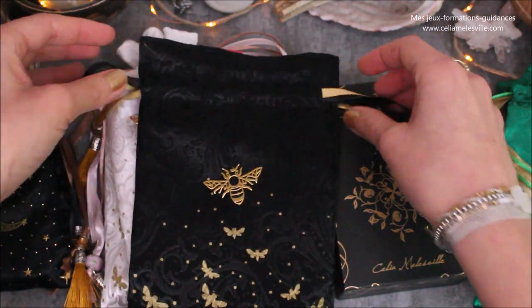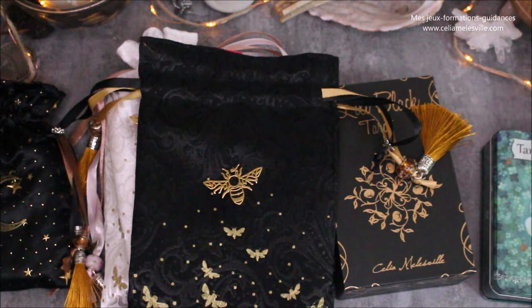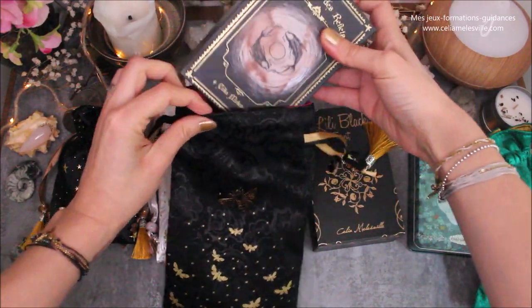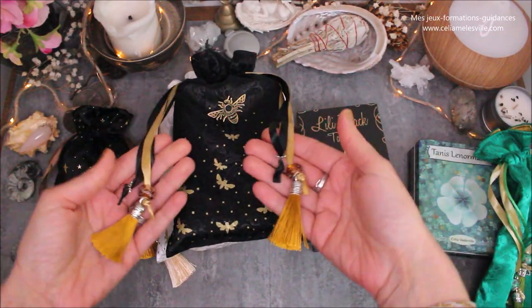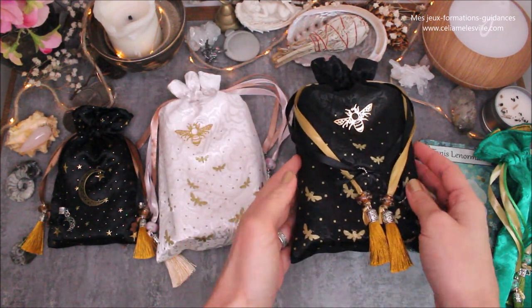Petit bonus : vous pouvez glisser à l'intérieur, si vous le souhaitez, un autre oracle, puisque ce sont des pochons d'assez grande taille. Par exemple, vous avez la seconde édition de l'Oracle des Reflets, qui est plus large que la première édition, et vous voyez qu'il se glisse parfaitement dedans. Ça peut donc être un pochon également pour l'Oracle des Reflets.